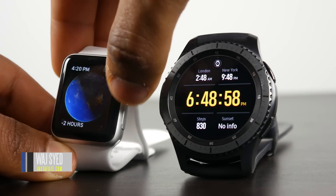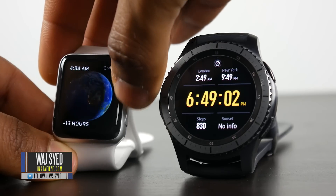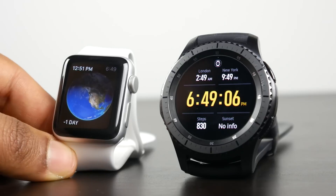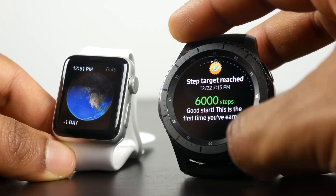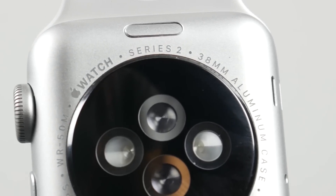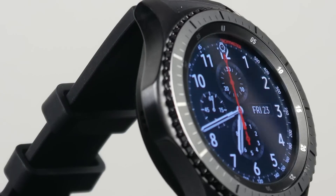What's up folks, how's it going? This is Waj. Hope you guys are having an awesome holiday season. In this video, we're going to be talking about two smartwatches that have been updated, but not a drastic update from the original design. Firstly, we're going to talk about the Series 2 Apple Watch and see how it compares against the Samsung Gear S3. We have the Frontier Edition.